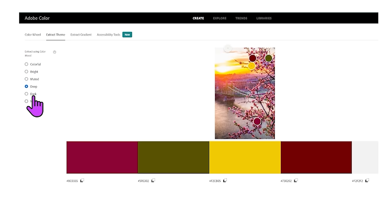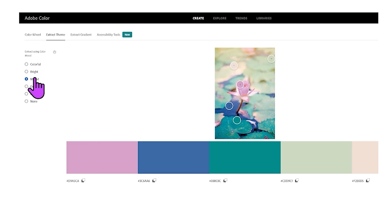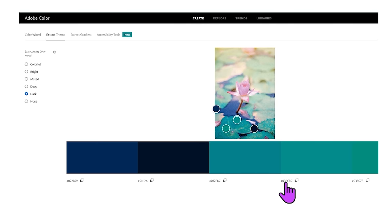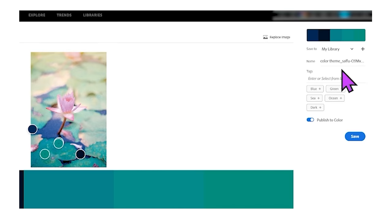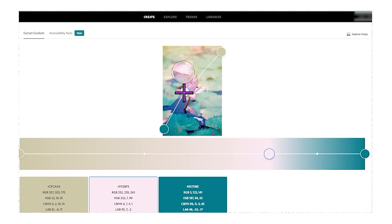You just keep dragging and dropping until you find a color combination from your picture that you love. If you find a picture you love, see what colors you can get out of it here. This is free. It also tells you the codes for the colors underneath if you wanted to do anything on the internet, and you can save it to your library. Then you can use the extract gradient tab and move the center one around - this gives you three colors from the same picture, whichever you like or whichever matches your yarn.